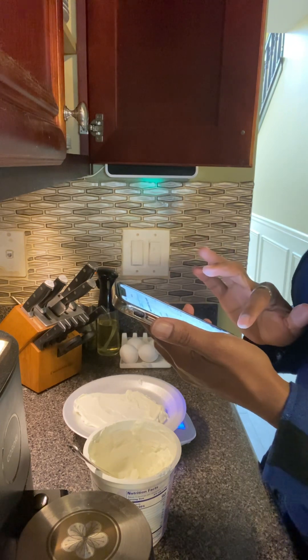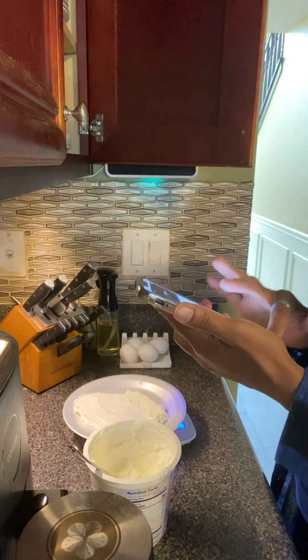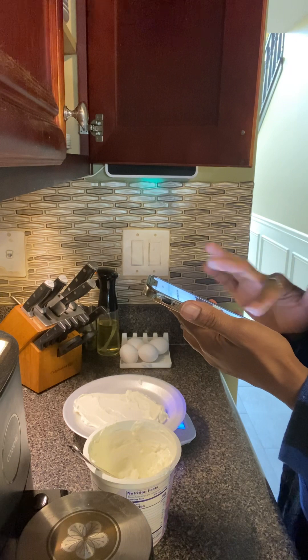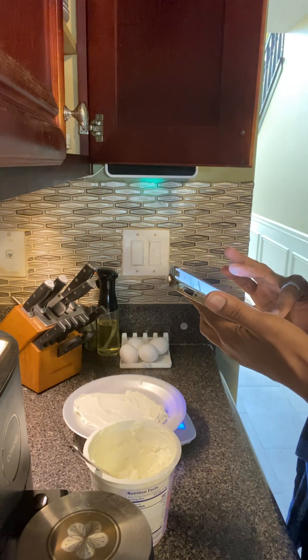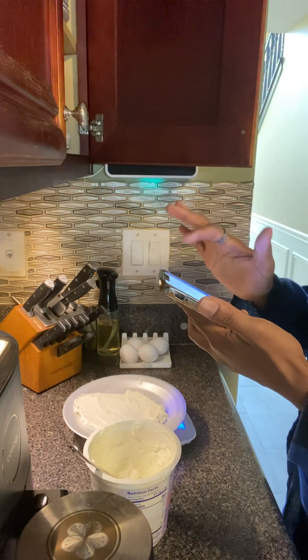I'm going to change the serving size to grams, and I'm going to push the number of servings to 100 and a half — so 1.5 servings. And that comes out to being 53 calories. Perfection.